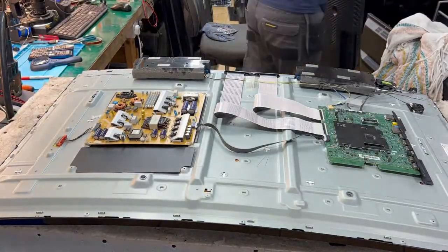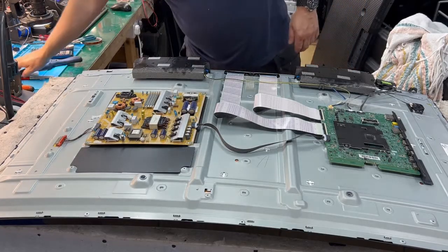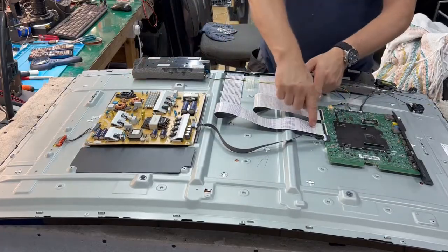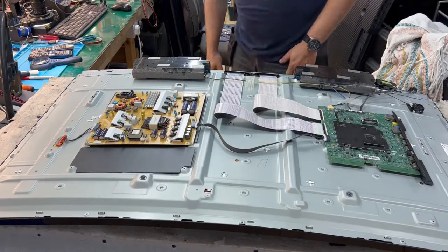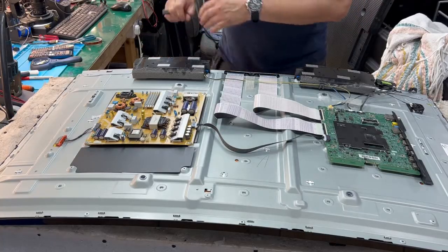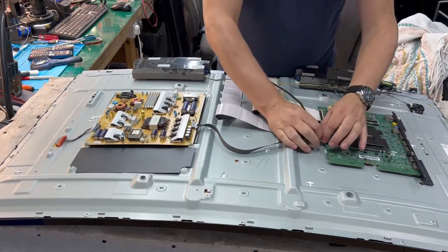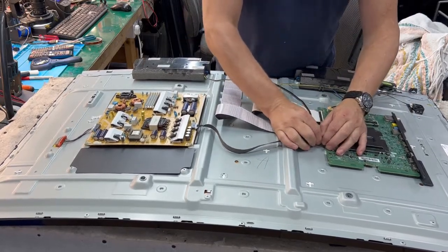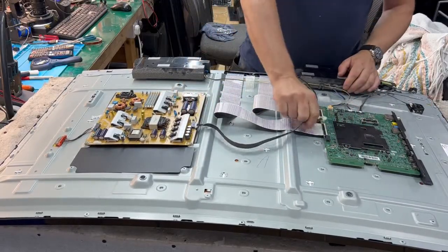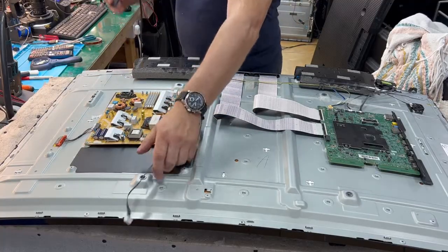We have the cover off now. What you can see here: power supply, model board, and two ribbon cables going to the screen. To check what's going on and what is broken — first thing, we check if the power supply and backlight are okay. So we disconnect the cable which is connecting the power supply and model board, so now we have only the power supply section working.